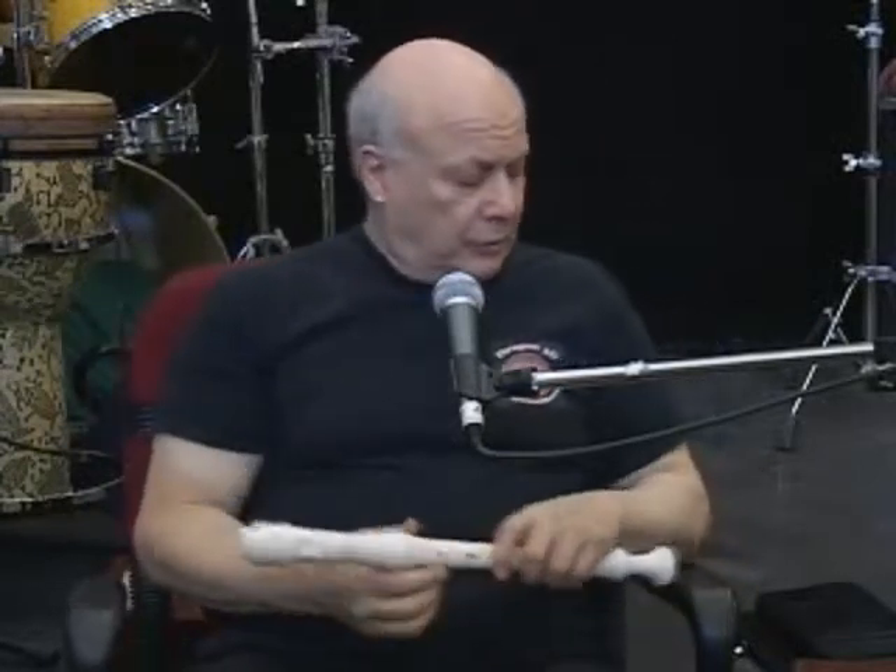Hi there folks, it's old Gorebag here on Gorebag TV and Gorebag.com. I want to discuss how you actually approach and hold a recorder. Let's first look at the soprano recorder.